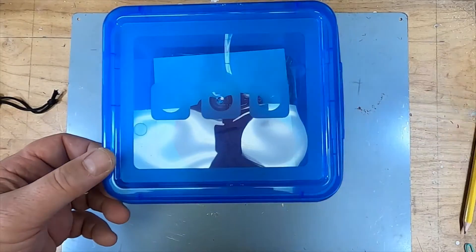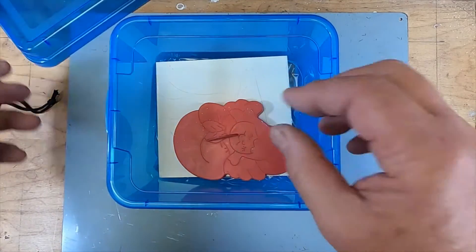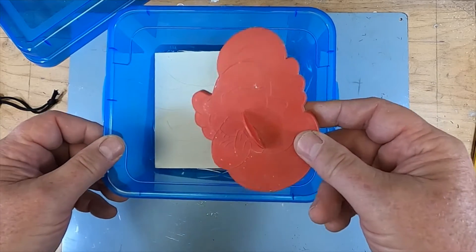Then I'm going to bring it back to you when it's already fired and hard as a rock, and you'll be able to paint it and make it your final project.